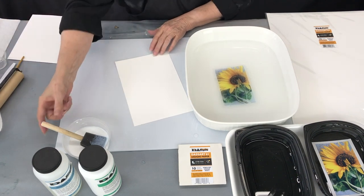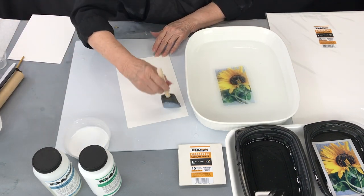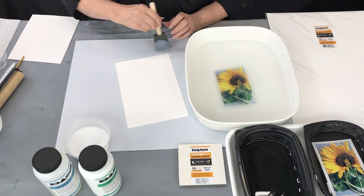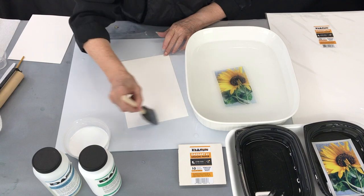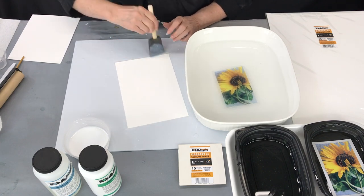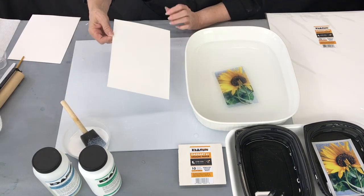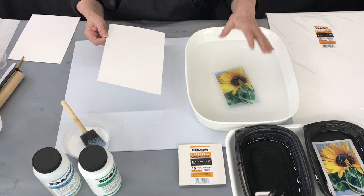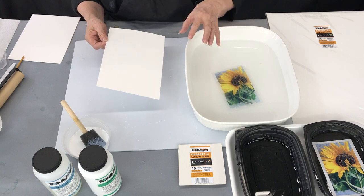The skin can soak there, and while you're waiting, apply two layers of the Wondersauce Clear to a sheet of the Dossart Yupo. Let it dry between each layer. What that does is it creates an absorbent surface so that the emulsion can stick to it.